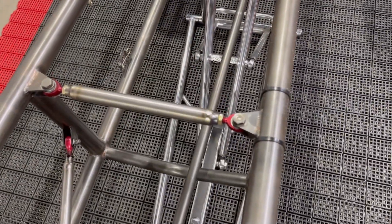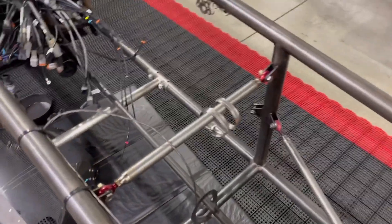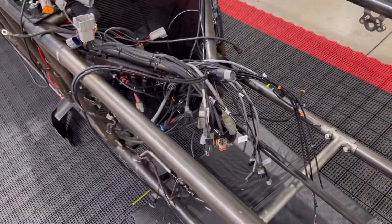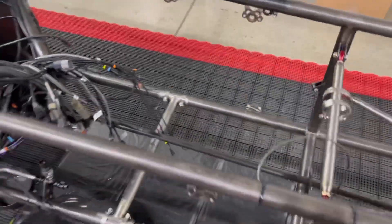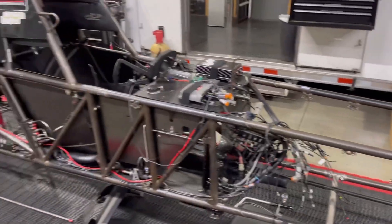These here can stay this year, but next year they have to go. This whole front end has to go, and the reason why is because it's 058. Currently most people run 049; the new spec is 065. So you've got to chop this thing off and put a new front end on it after this year. That there is the lower bar — we call that the Leah bar. That's the bar that was put in place after Leah's car folded up and broke in St. Louis last year.